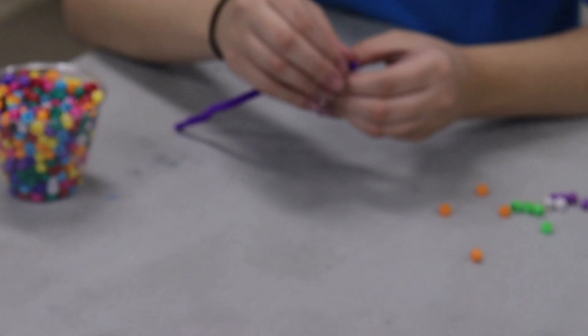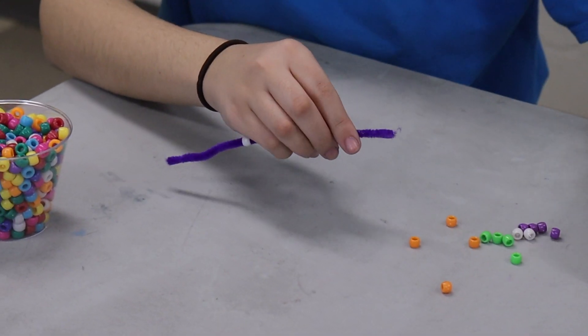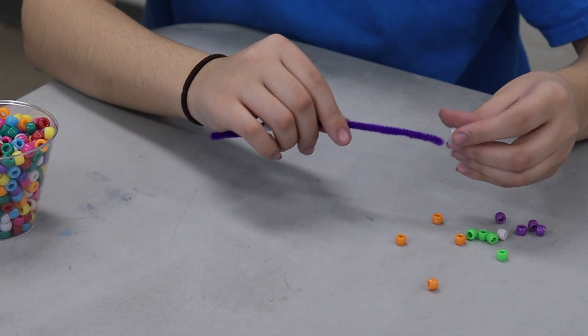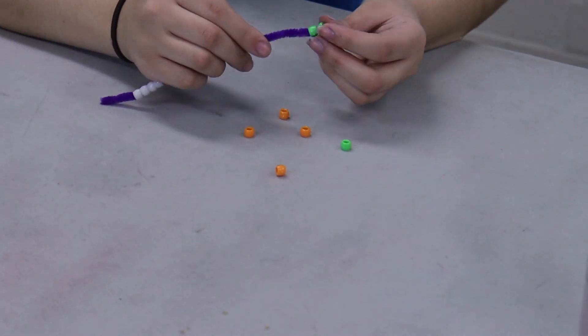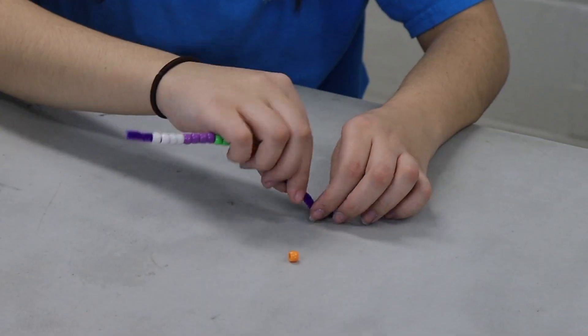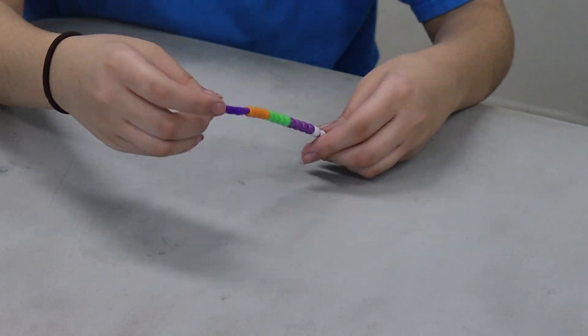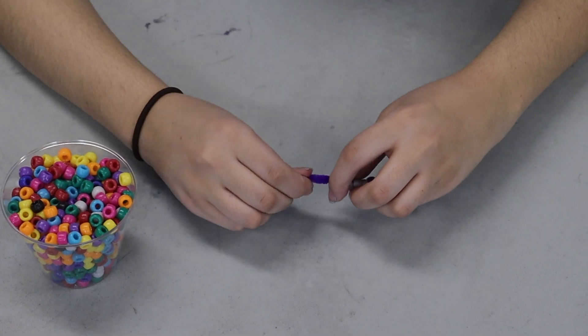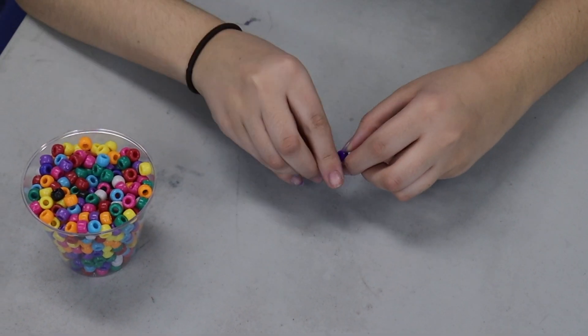For the first step, we're gonna take our pipe cleaner and we're gonna string some beads onto it until we're about three quarters of the way covered. Once you have all your beads on your pipe cleaner, you're just gonna take the end and fold it into a hook so our beads don't fall off.